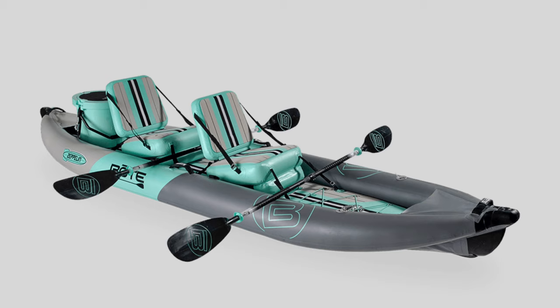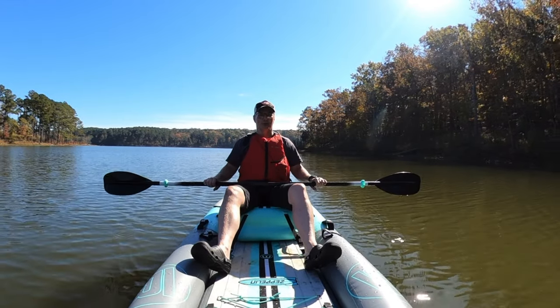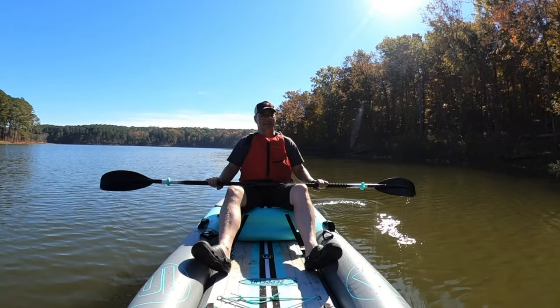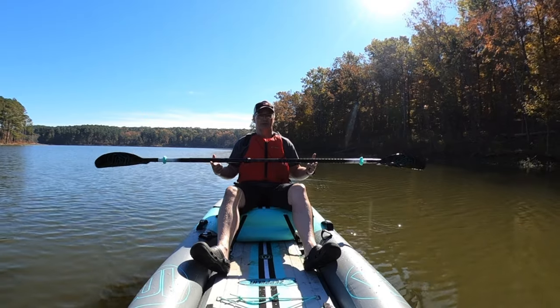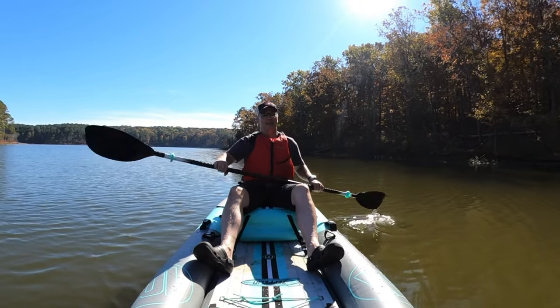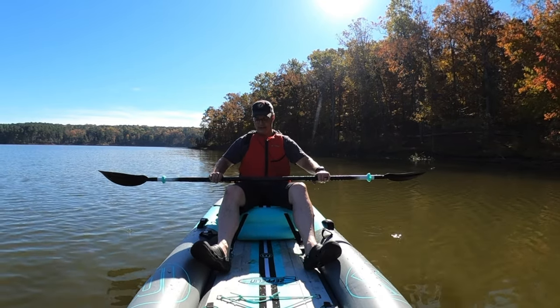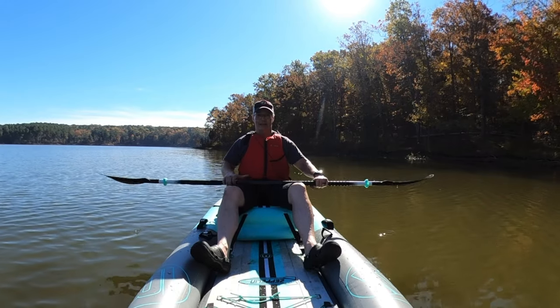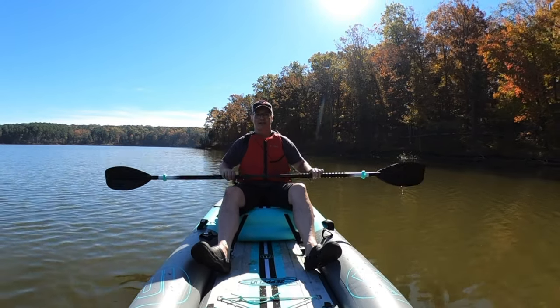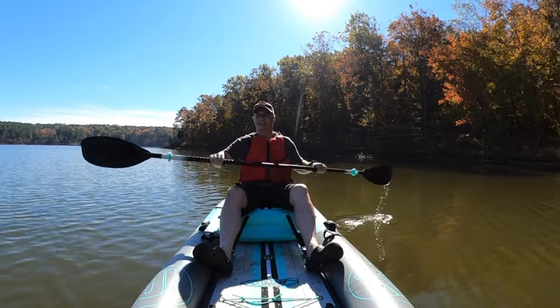The Zeppelin comes with one seat, and you can buy a second seat for around $120 if you want to take a passenger. It does not come with a paddle — they supplied this paddle separately with the boat. I really like this paddle; it's very lightweight, very well balanced, and very solid once you snap it together. It collapses down in seconds and is easy to take apart. It's also easy to adjust to whatever length and angle you want with just a light flick of the latch — barely any pressure needed, but it's locked tight. It's a very clever system.